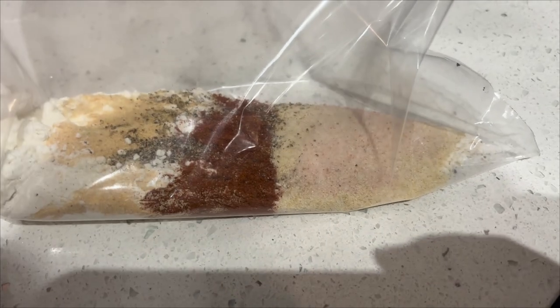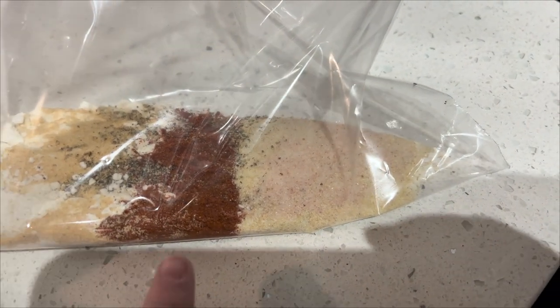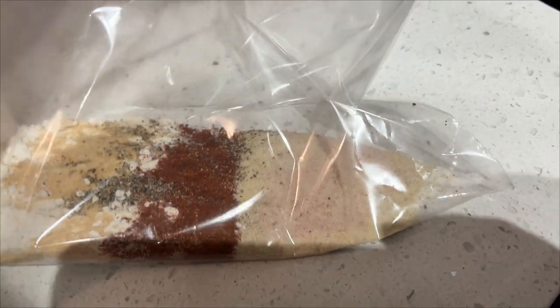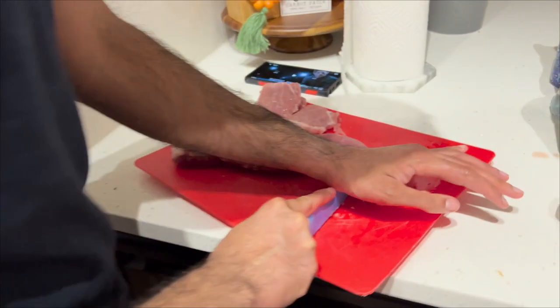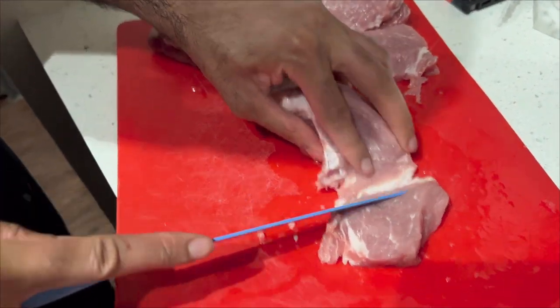In here I have half a cup of flour, one tablespoon onion powder, one tablespoon garlic powder, some paprika, a little bit of Himalayan pink sea salt, and some pepper. We're just going to mix it up and dredge the pork tenderloin in it. We've cut them into about one-inch shapes — we definitely need to sharpen our knives — and then we're going to pan fry them for a little bit.